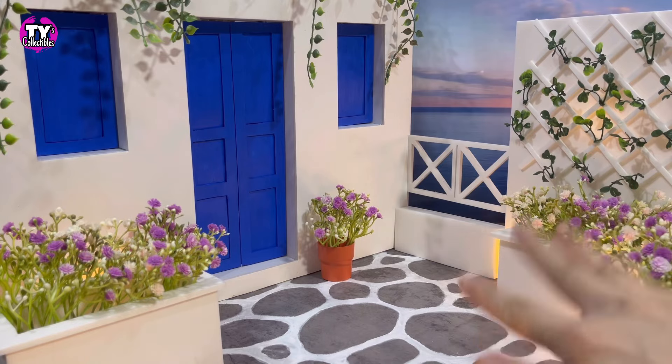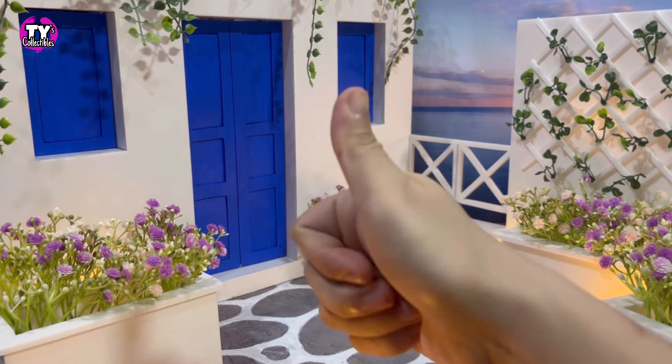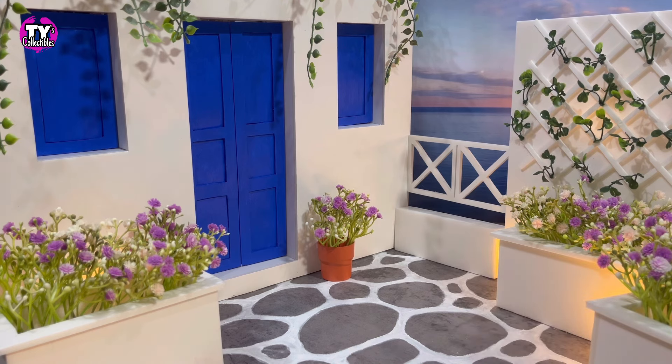Thank you for joining us in making our very own Santorini-inspired background. Let us know in the comments down below what you want to see next. Give us a like, share this video, and don't forget to subscribe to our channel for more videos like this. We'll see you next time.